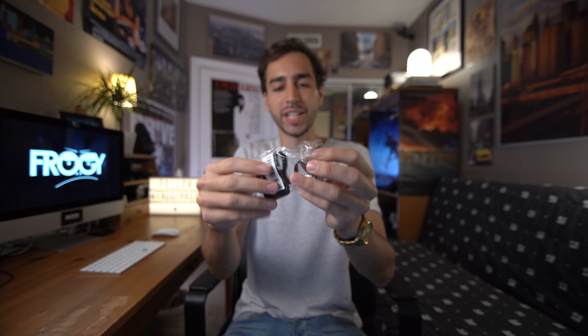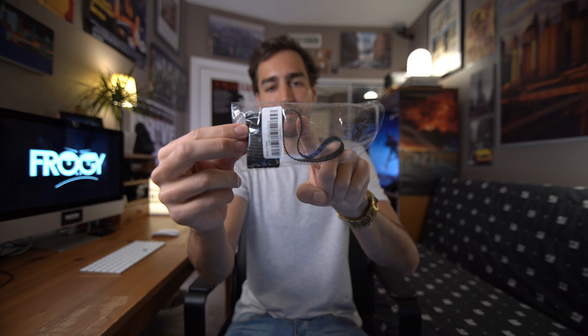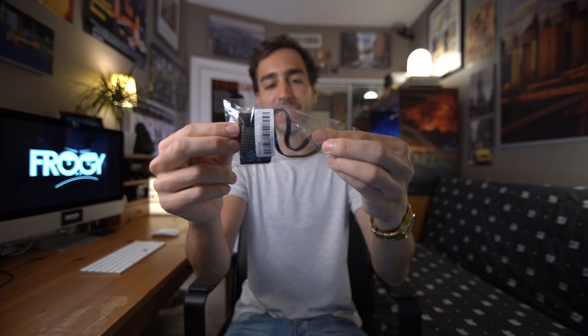Since these sellers are usually from China, the package did take about a month to arrive, but hey, for less than 10 bucks you can't really complain. When the package arrives and you open it, it's literally just the focus ring and the zoom ring inside.